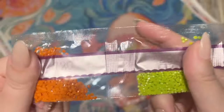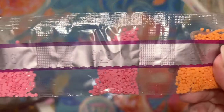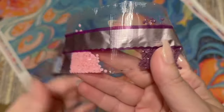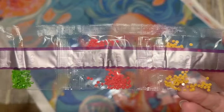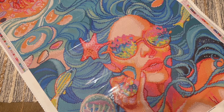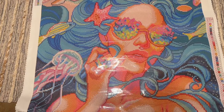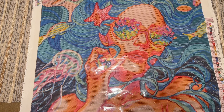Diamond Art Club's round drills are really faceted and have an overall really twinkly effect — actually their square diamonds are more shimmery. Earlier this year I did a comparison video between a round and a square drill version of the same artwork from Diamond Art Club, because some kits they do release in both drill shapes. I don't think this is one of them, but I'll make a note in the description box if it is going to be available in both. There is a slightly different effect between the two, though the rendering is identical if that's the case.